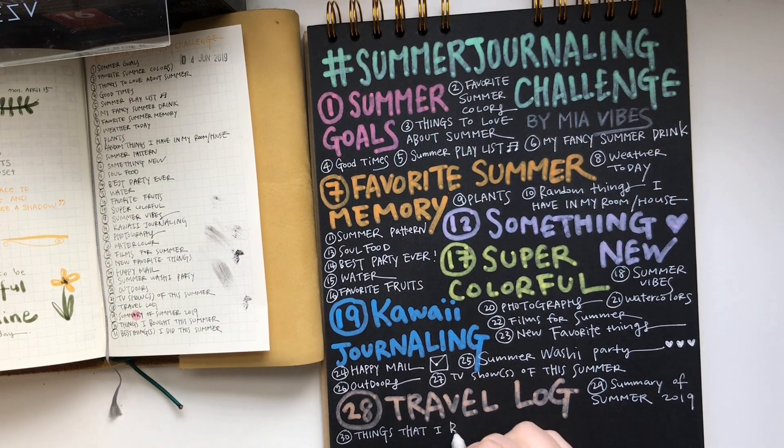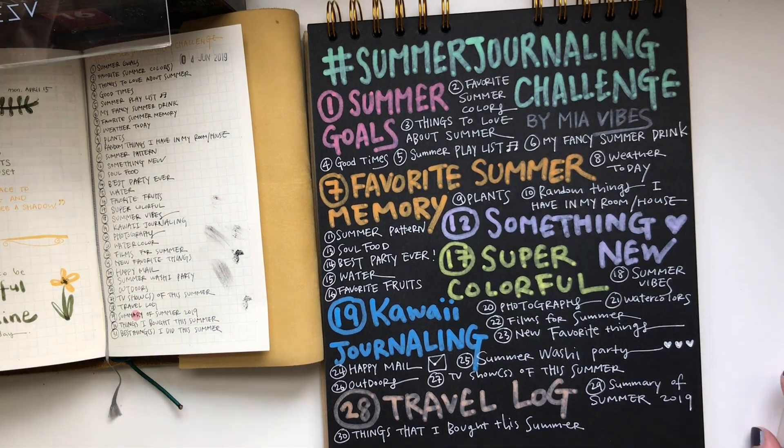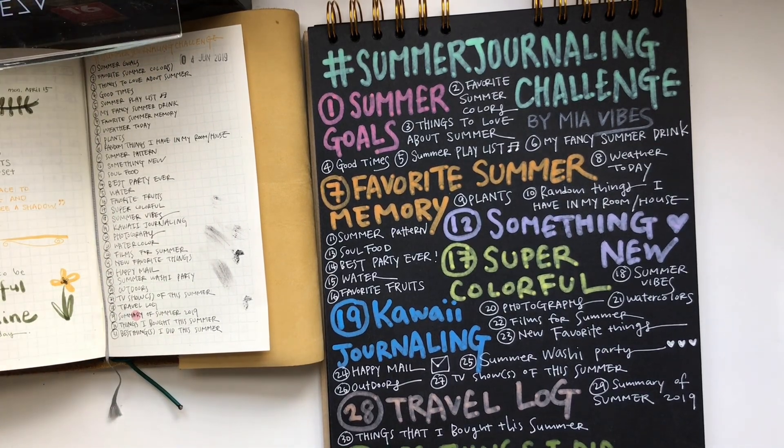My advice will be: just write about or journal about something you thought about right away when you saw the prompt — like 'soul food' or 'best party ever.' If you're really confused about what each prompt means, just follow your feelings, follow your imagination, and you're gonna be all right.